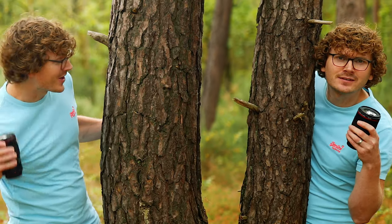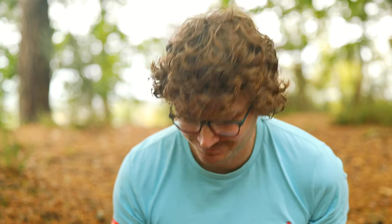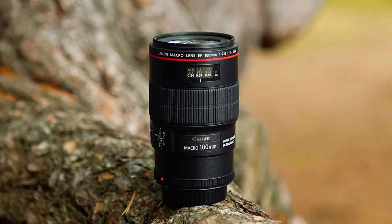It's robust, it's weather sealed, it's a great price, amazing detail, and it's a great focal length. The lens we're talking about is the 100mm macro from Canon, the L series — it's a beast. This 100mm macro L series with the red ring has been my best camera investment. Forget camera body upgrades, forget other lenses — this lens is my workhorse. I use it on pretty much every single shoot. Let's go through why this lens is a great investment for anyone.